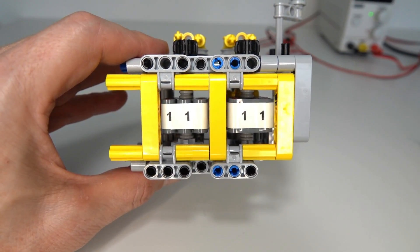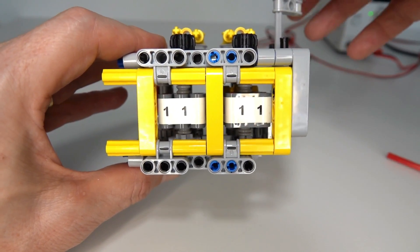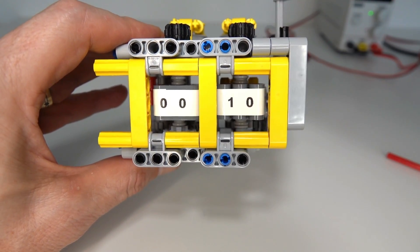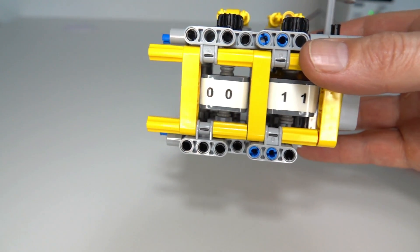Because the counter has got two reels of four sides each, that makes 16 combinations — four times four — and that allows us to count up to 16. As we reach the number 15 it clicks over back to zero.